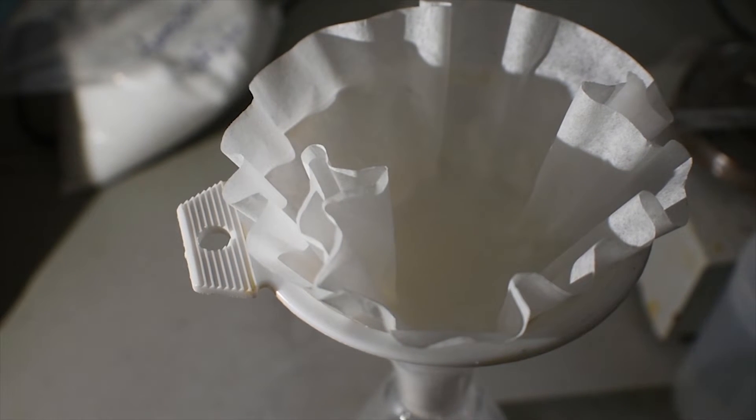Then wash out the reaction flask or reaction container with a little bit of methanol. This will be used to wash the product as well.